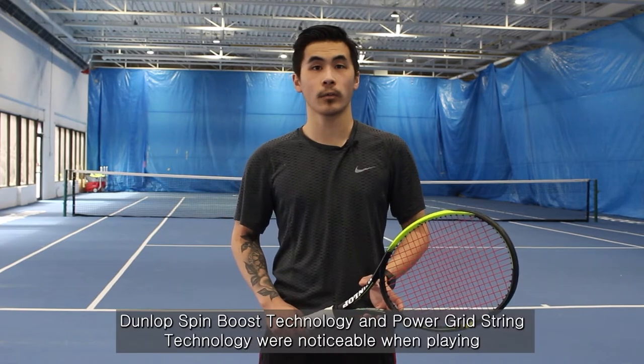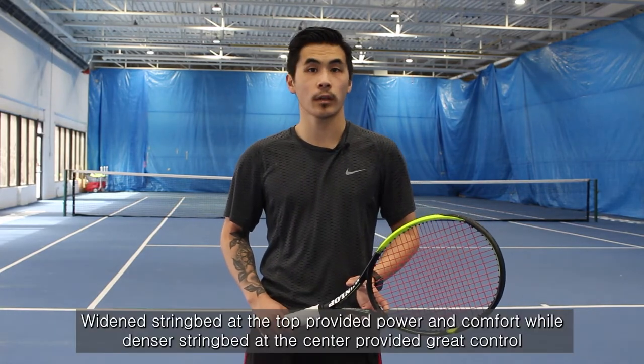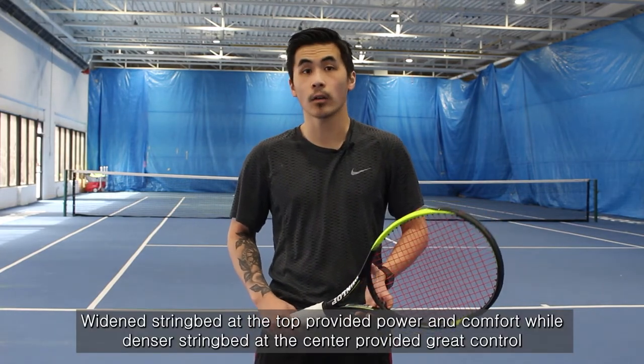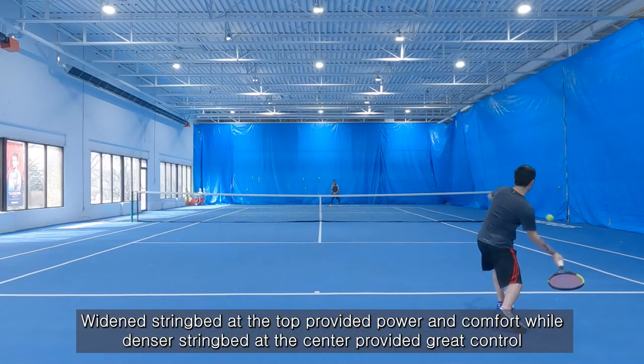On this playtest they use the Dunlop SX300. Being a player that tends to hit higher up on the string bed, the Dunlop Spin Boost Technology and Power Grid String Tech was complementary to my swing and really elevated my game. This is particularly true with my serve and ground strokes. The widened string bed at the top of the frame provided both power and comfort, while the denser string pattern at the center added control on all my volleys.